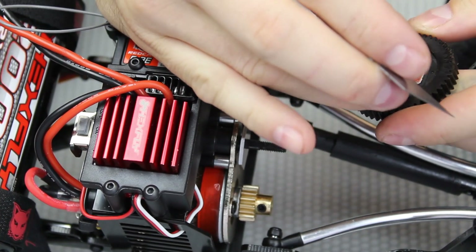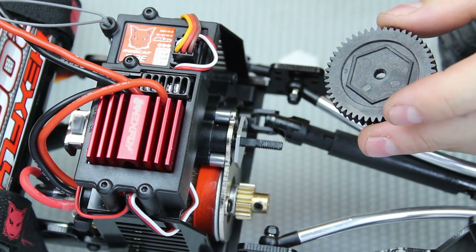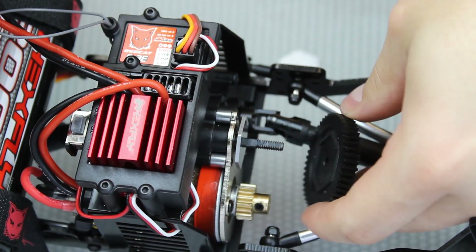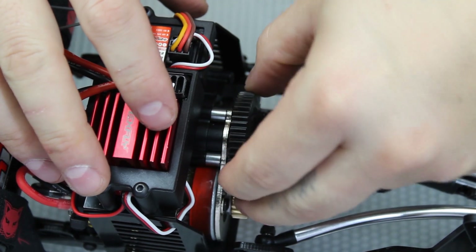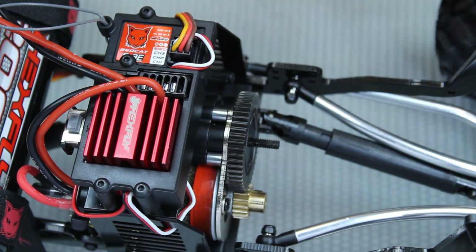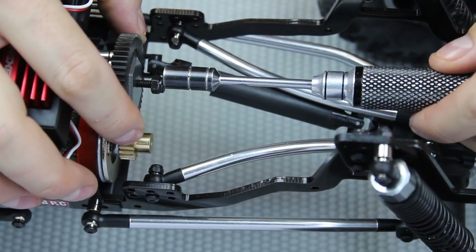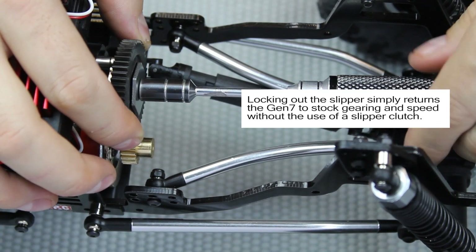Remove the washers, keep the metal plate, and remove the pads off the spur gear. Once you have these taken out, reinstall the spur gear onto the transmission shaft — the metal plate is going to sit in that same socket. Once everything is lined up and the teeth mesh back together, install the second plate and then reinstall the M4 nut. You won't need the washers at this point — you can use them but it's not necessary. Once everything is tightened down, it just acts like a solid pinion to spur gear, thus eliminating the slipper clutch.